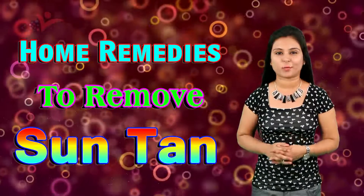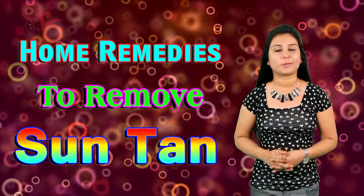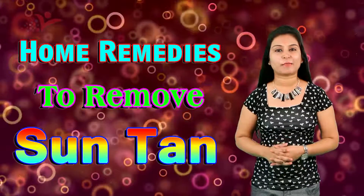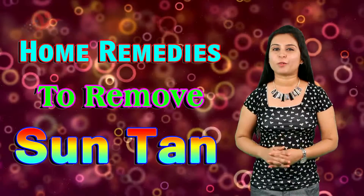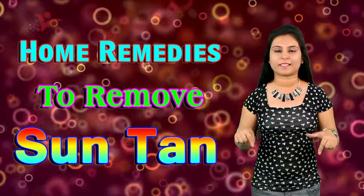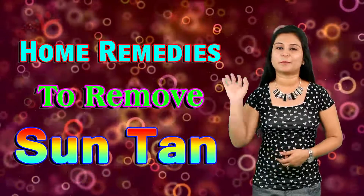So these are the 5 home remedies that help in removing suntan from your face. If you are also facing the problem of tanning, then follow these 5 natural remedies and remove your suntan from your skin. If you like today's video then give me a big thumbs up. If you have any feedback or suggestion you can comment below in the comment section. And please do not forget to subscribe to my channel Vyanet Lifestyle for more such beauty videos. Till then stay happy and stay beautiful. Bye!